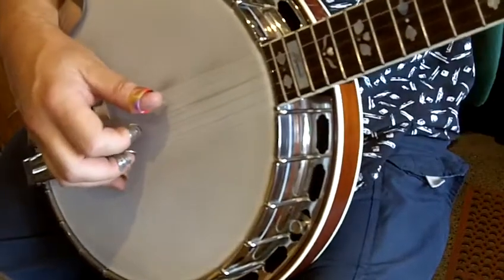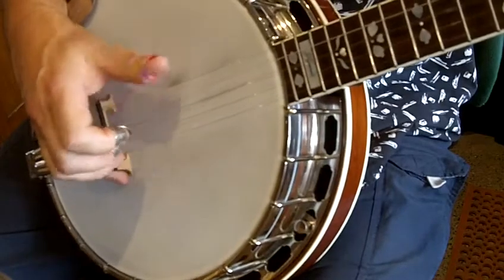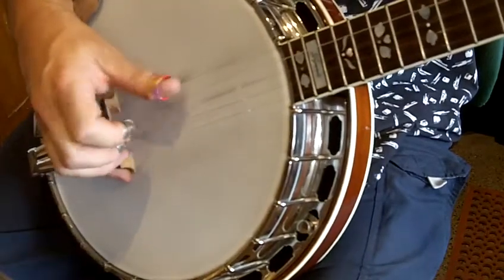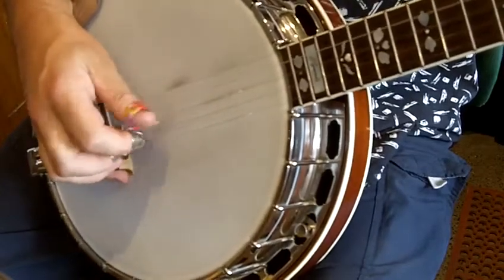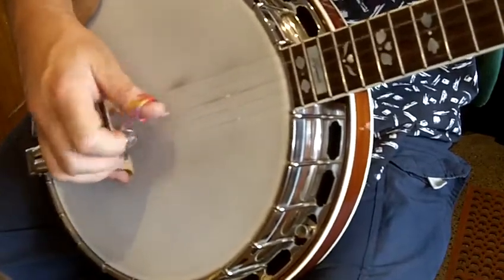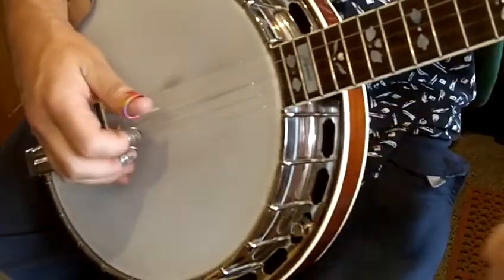Now, that can be used to play runs on strings. And that's how you work with the thumb more on one string.